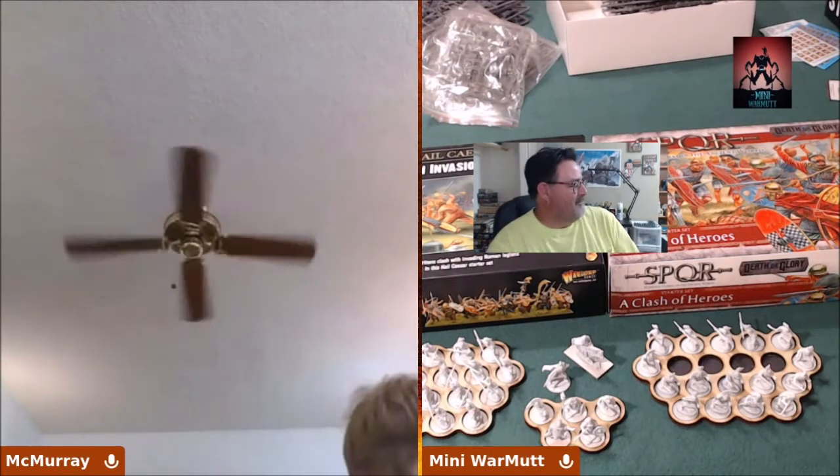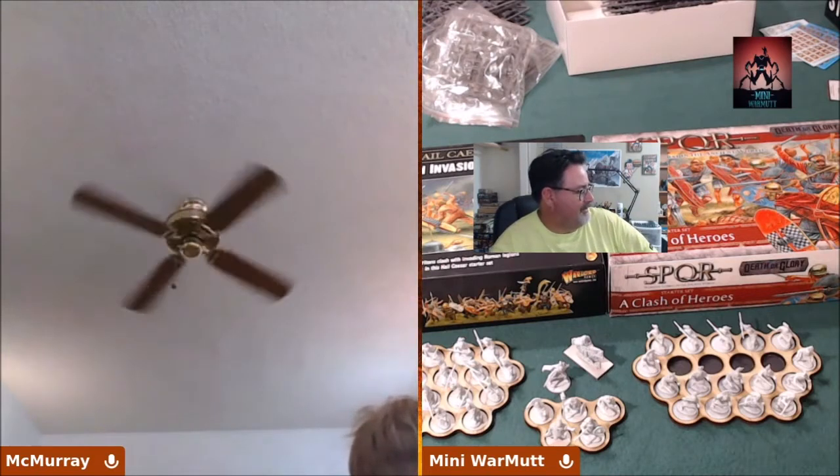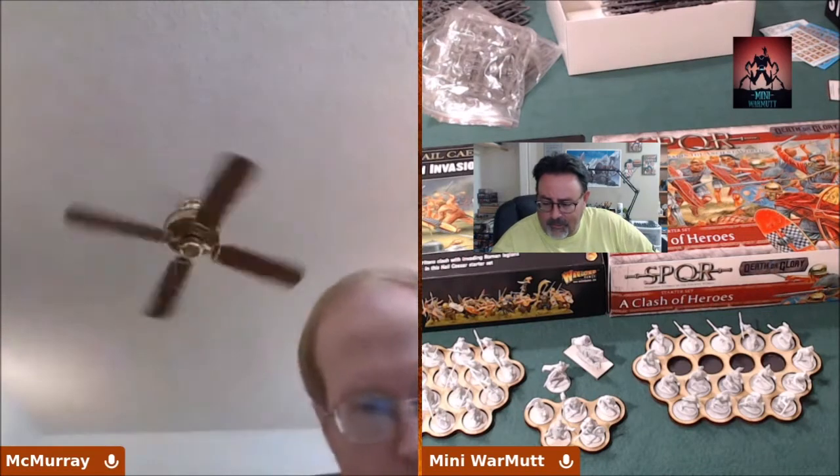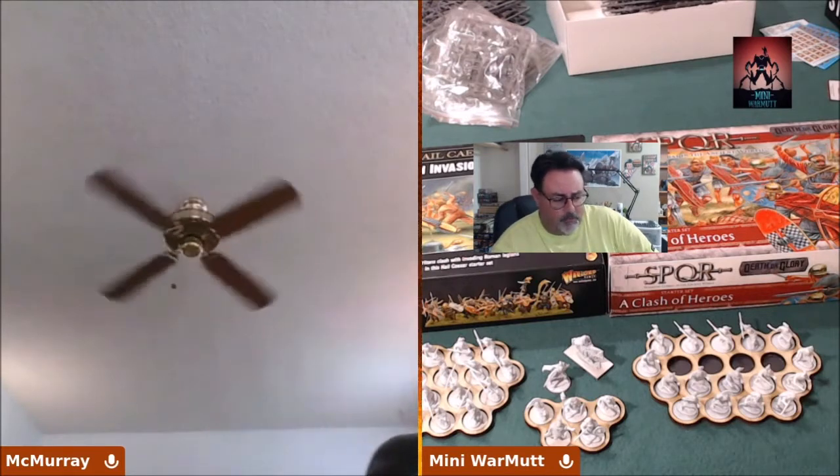The challenge starts now — it's April 1st and it'll end at the end of the month. We'll do a final video to see where we're at, and we'll probably throw in some progress updates maybe once a week. We'll get those uploaded and go from there.